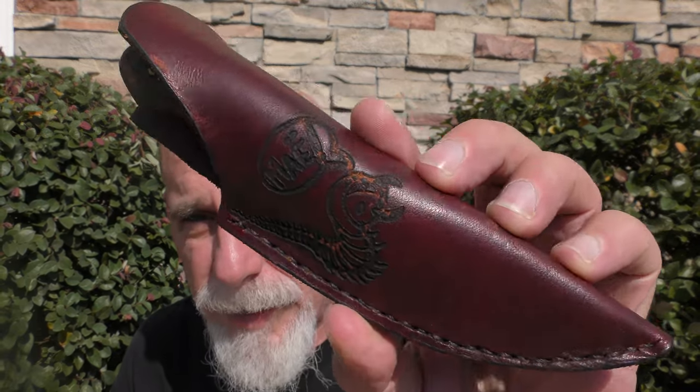May Knives. There's a link in the description box for the website. You're not going to find a ton on their website — he's a one-man operation. He is an artist. I'm going to show you this — this is May Knives. This is the holder it comes in. Wait until you see this.